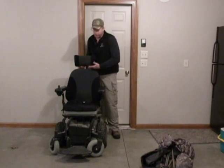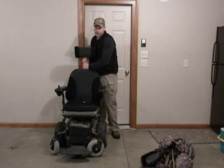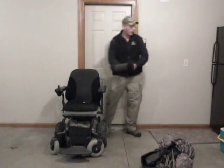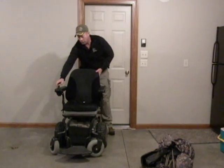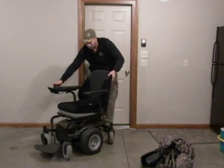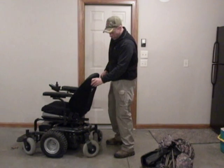First thing we have to do is get rid of the headrest — it may not work for everybody, but Noah doesn't need it, and that will just slide right off. Next, we're going to take the handrail off the backside so it doesn't get in the way of the back of the blind.